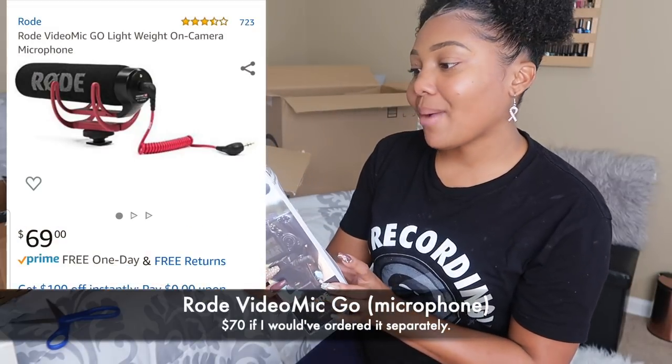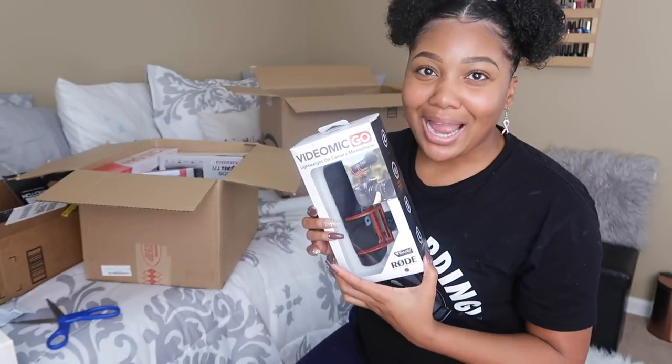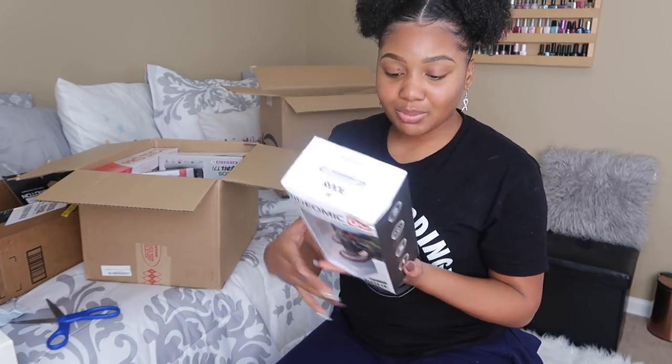First thing I have here is the VideoMic Go. It's a lightweight on-camera microphone — this is the Rode mic. My quality from this point forward, except for old content I need to edit or upload, is about to be so much better.